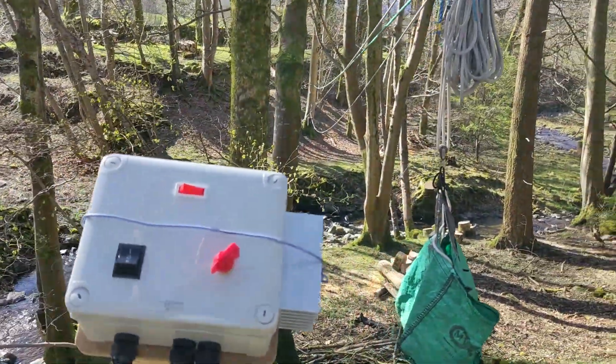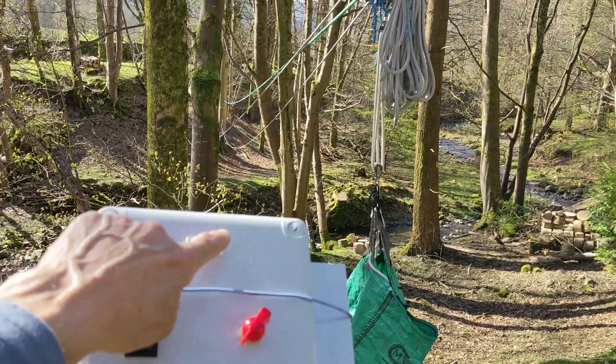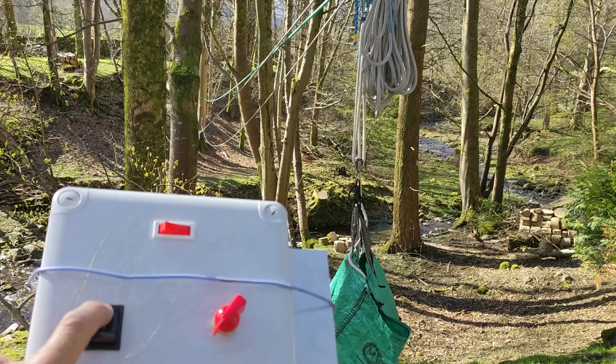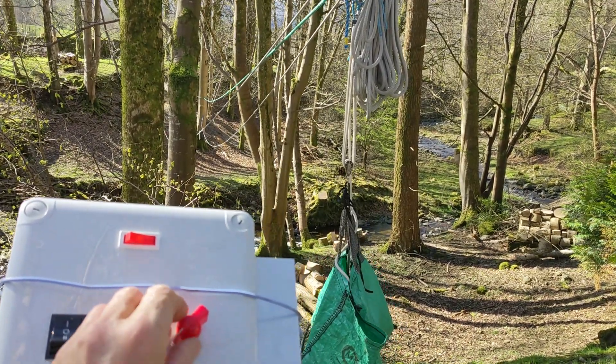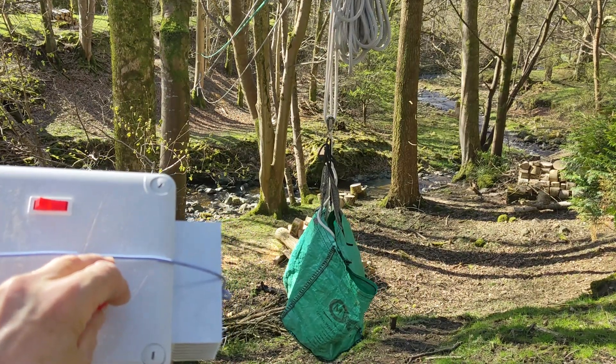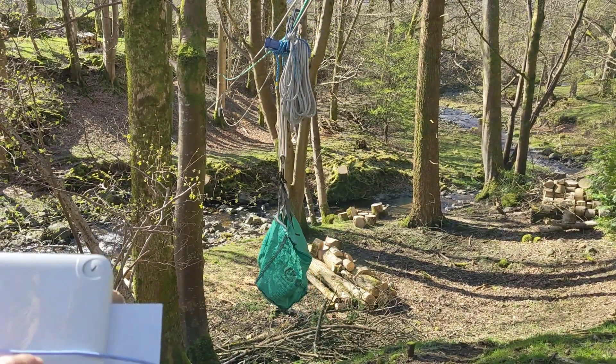There's a bit of electronics in there which I'll go into later. To make the thing go down it's as simple as switching it on, engaging 'down' — need to label this — operating the knob, and down we go. The trolley is now going down to the bottom.